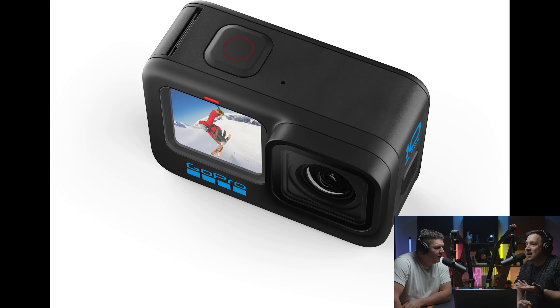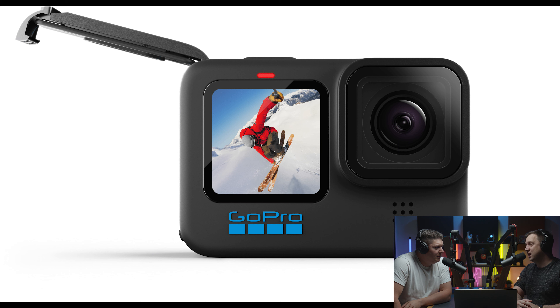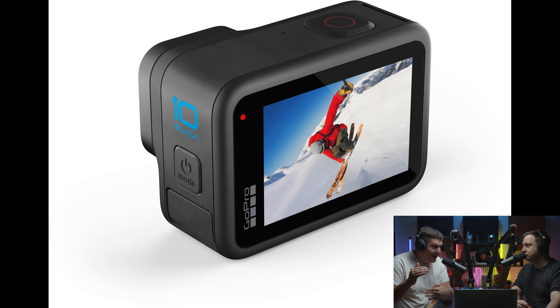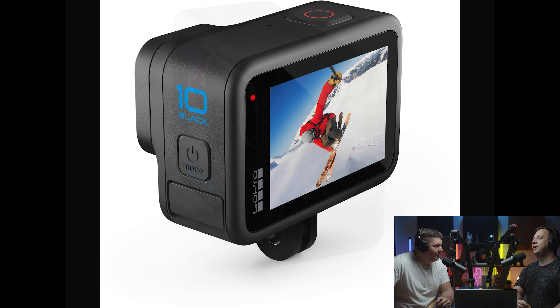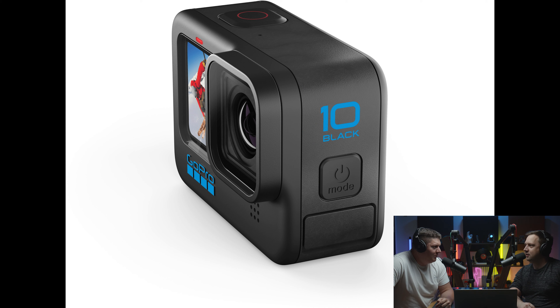Hopefully the image quality looks a bit better than before. On a scale of action cameras, dash cams are at the extreme low end, then cheap mass-produced white-label cameras, then SJCam, then Olfie — which is quite good and closest to GoPro. GoPro sits at the top, and now they've taken a big step forward, so hopefully we'll see that improvement.